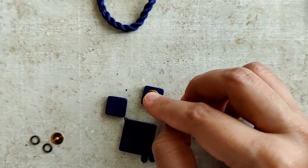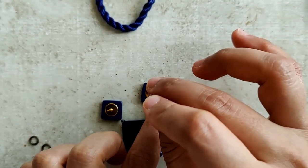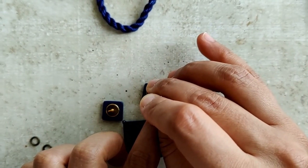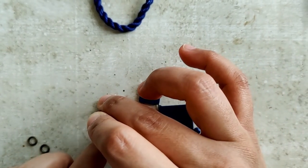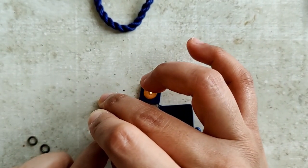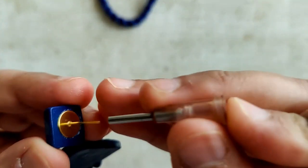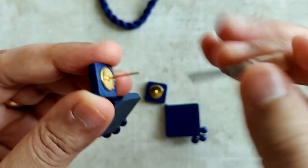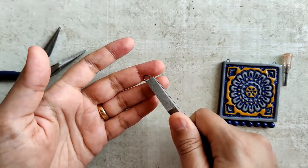I usually have a stash of all these cords with me. As an adhesive, I use E6000 and I just attach the stud post. I leave it to dry for about 72 hours or more, and then only use it. I'm just pressing the stud post down, making sure it's all nice and firm.